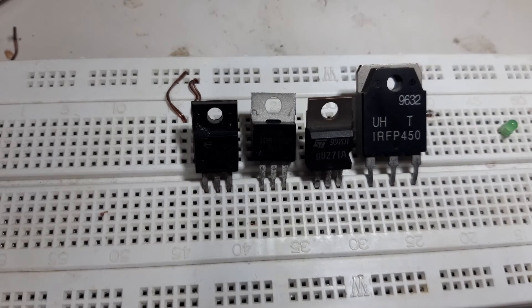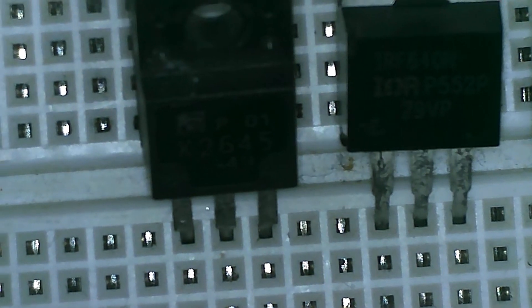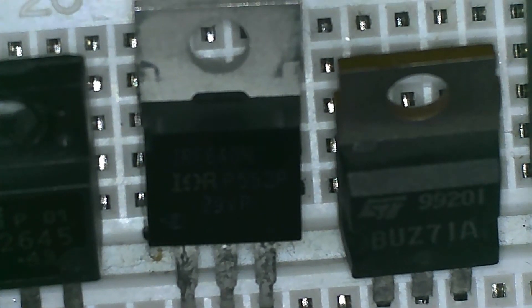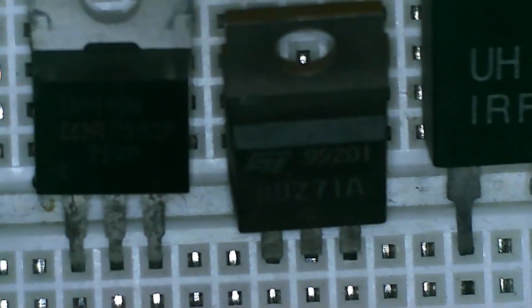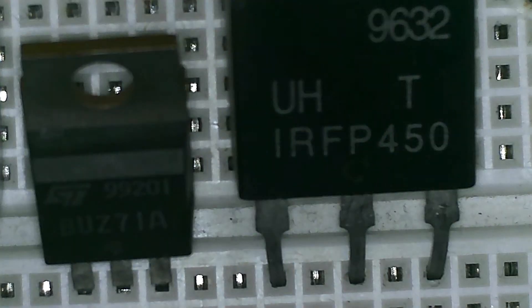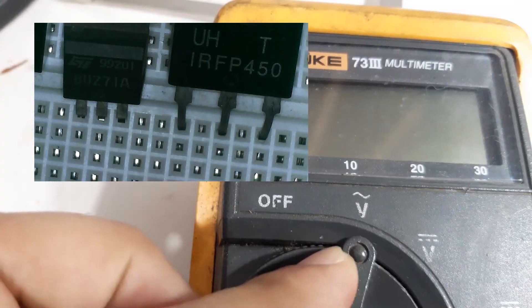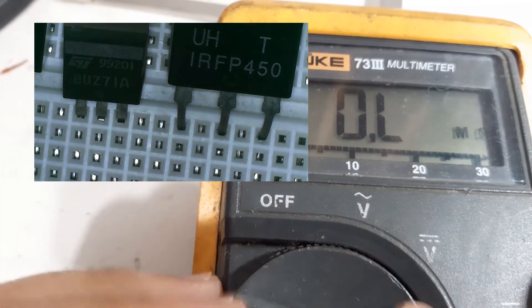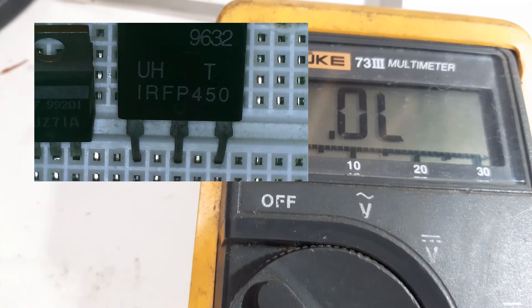I have here four different N-channel MOSFETs. The first one is a K2645, the other ones are P552, BUS71A, and IRFP450. Now, meter on diode mode — first let's check this IRFP450.